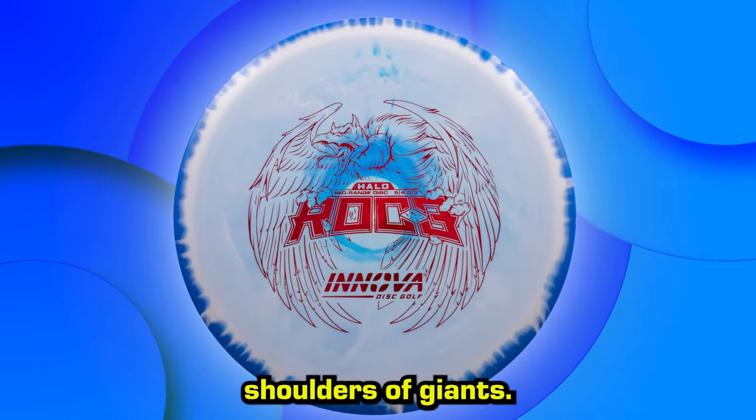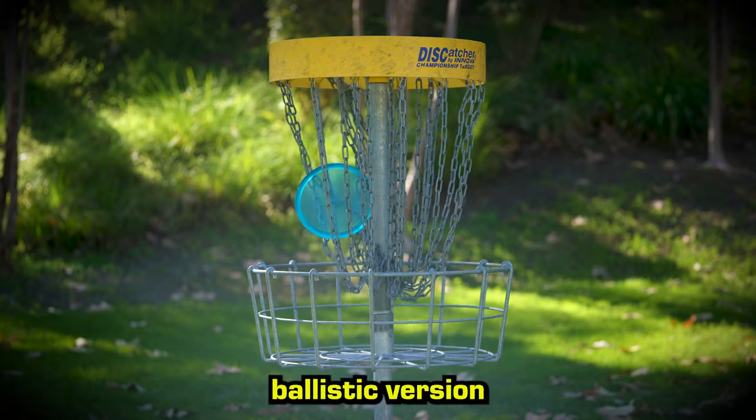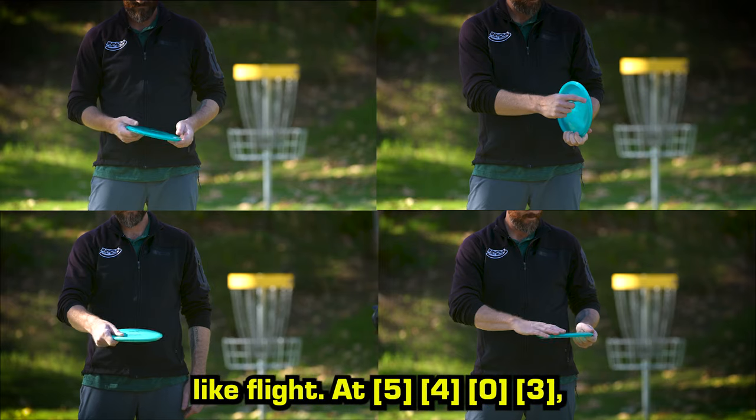The ROC 3 stands on the shoulders of giants. A descendant of royal disc lineage, the ROC 3 is a more ballistic version of the beloved ROC. The flatter top makes the ROC 3 a touch faster, offering even greater range to its laser-like flight.